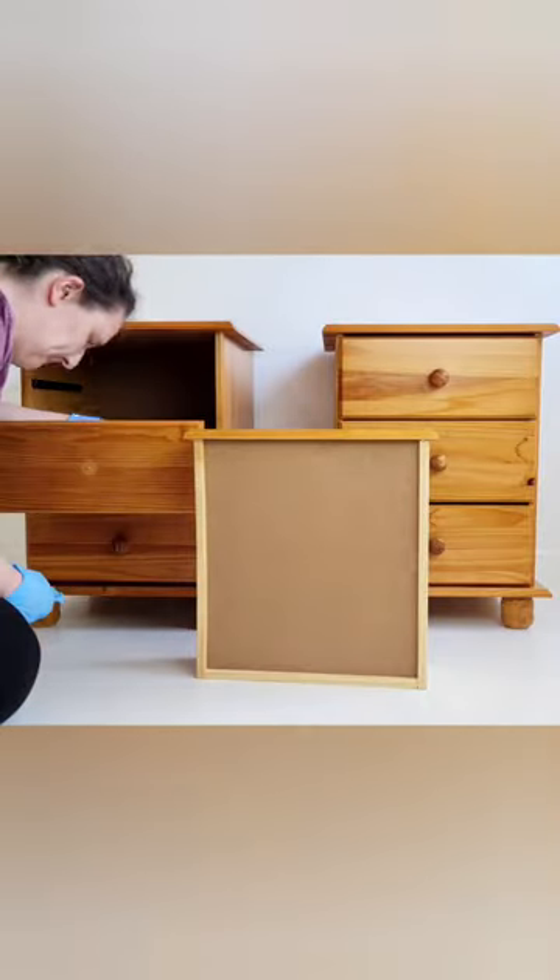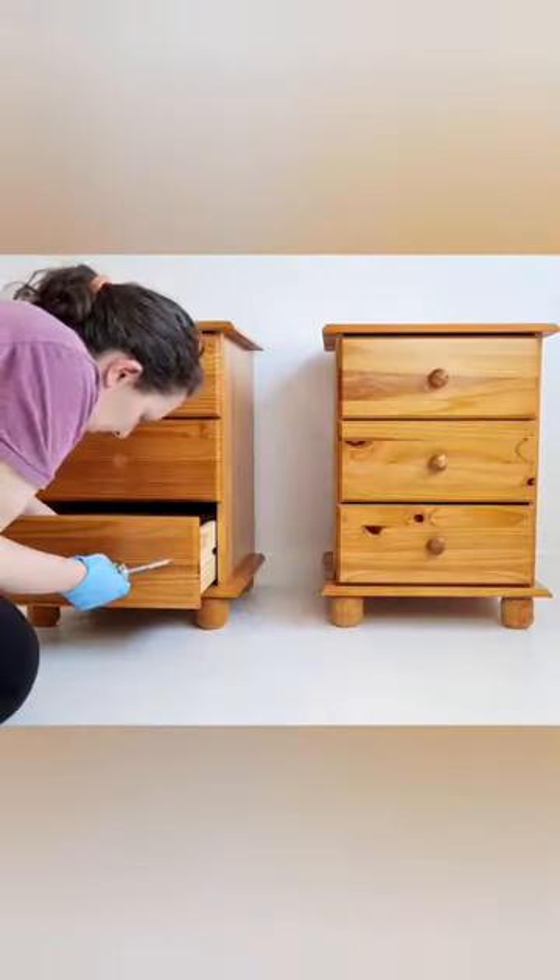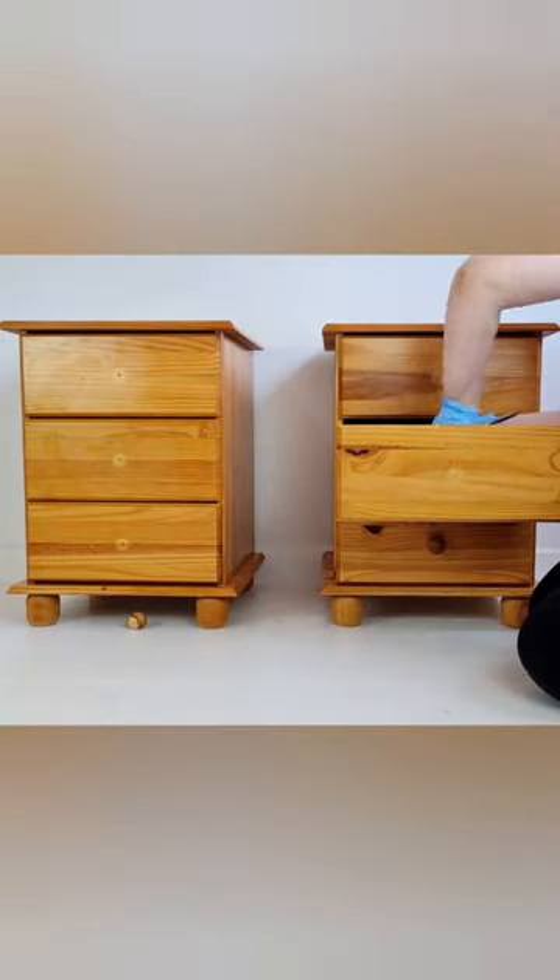And I have big plans for these, involving a lot of power tools and a lot of different things. So stay tuned to see what I'm doing with these.